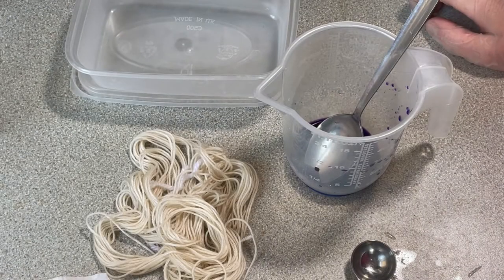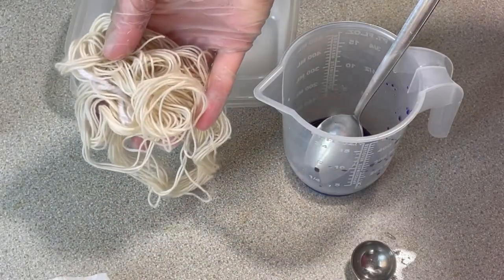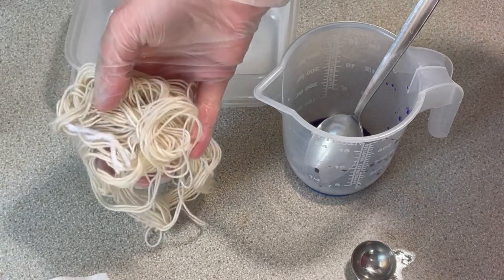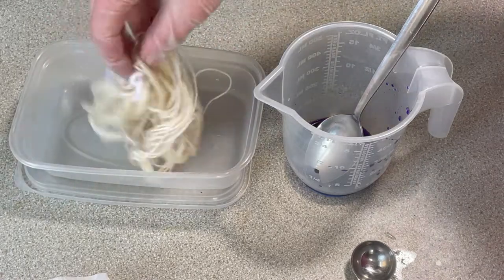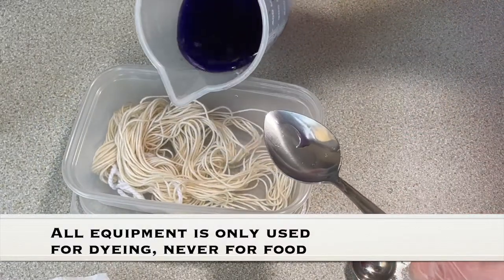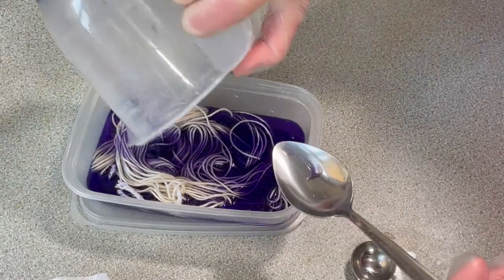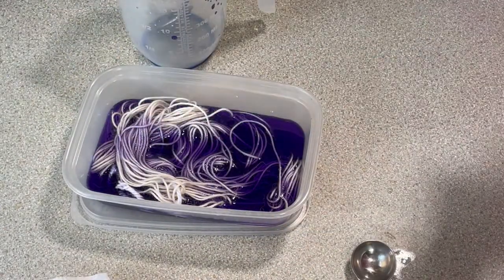Hi everybody, I'm Amy from From the Cauldron. Today I am going to be dyeing 10 grams of 70% baby alpaca, 30% silk yarn in the microwave. I've got an old take-away container here, and here is 0.1 gram of lavender fiber reactive dye from Dharma, which I've dissolved into some water.